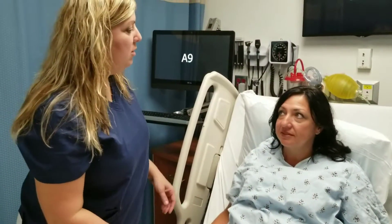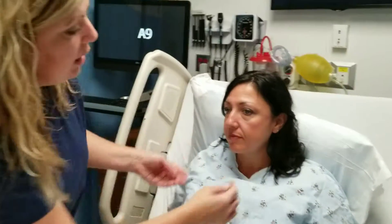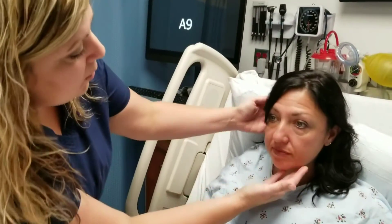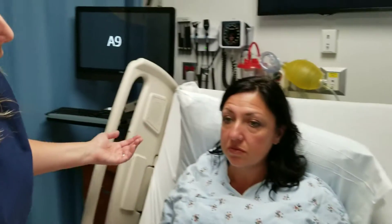Next we're going to be inspecting your ears, so I'm going to move your hair back behind your ears. What I'm first looking for is to make sure that they appear to be symmetric on both sides and that the level of both ears is the same on each side. I don't see any obvious masses or lesions on either one of the ears.